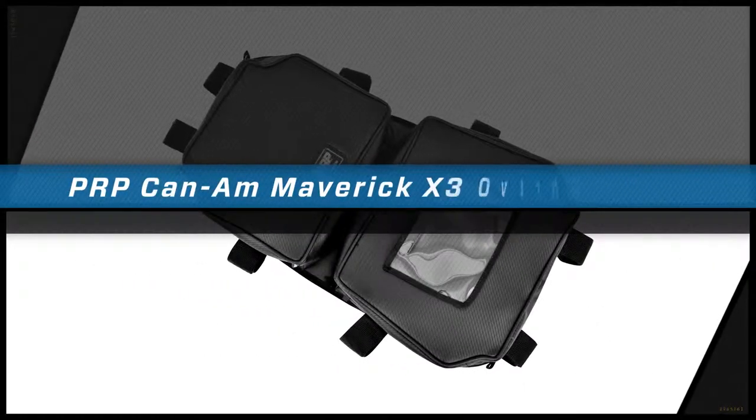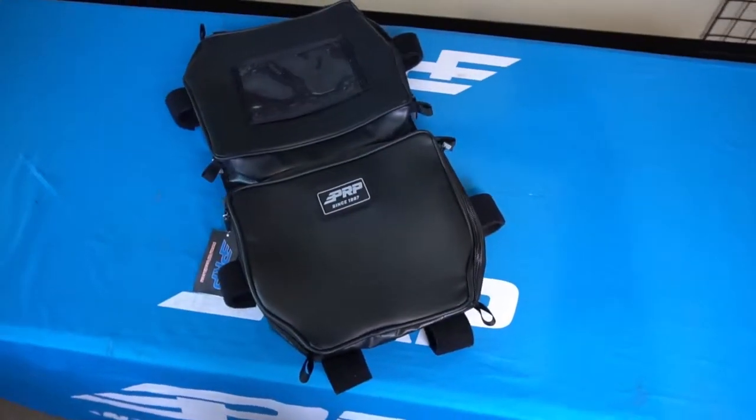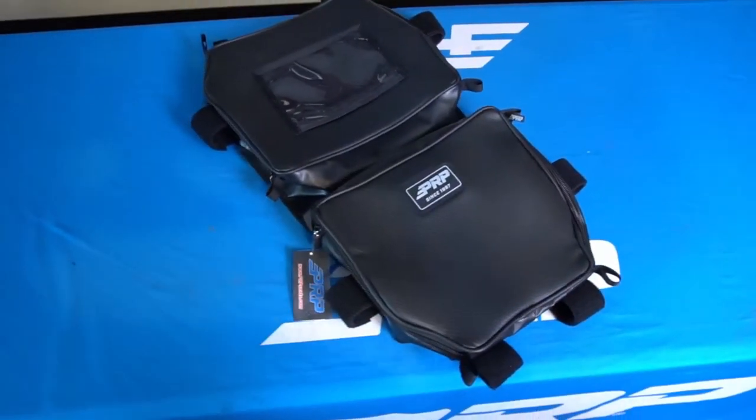Our K&M X3 Overhead Bag provides the most storage for your ride. Two large zippered pockets make accessing your storage easy from either the driver or the passenger seat. The clear view pocket is perfect for holding on to maps or permits.